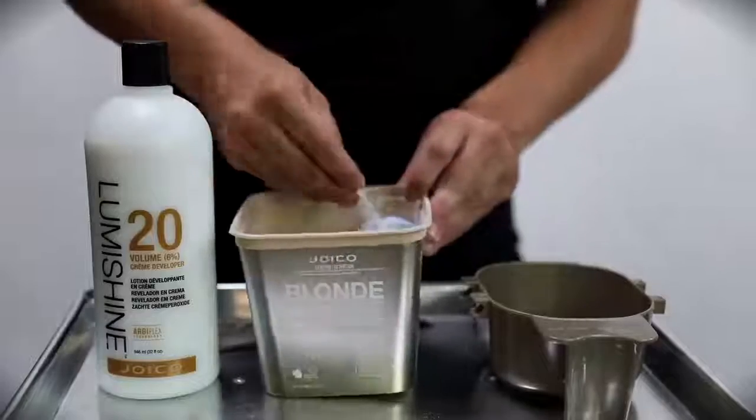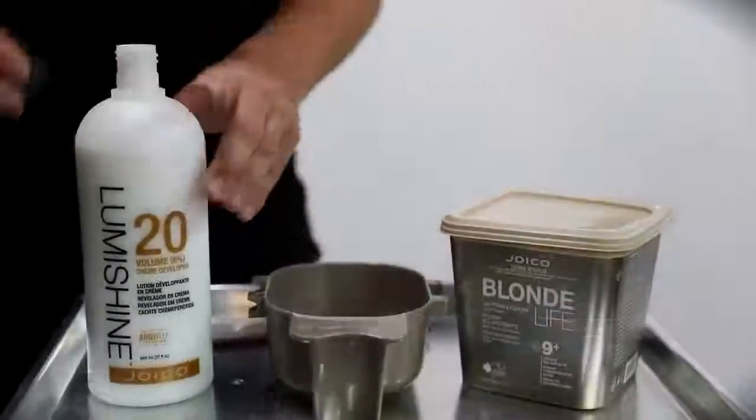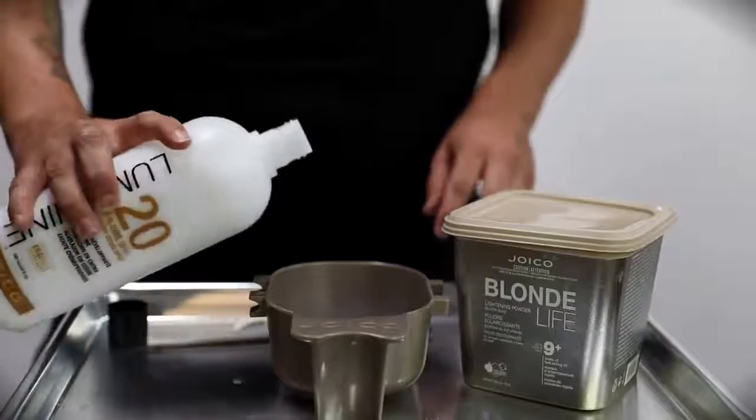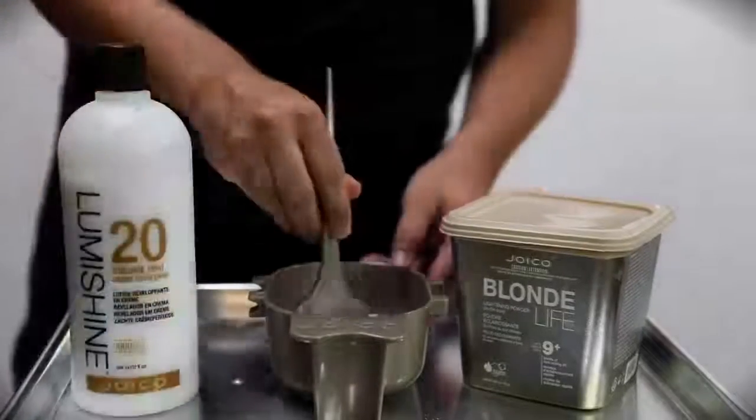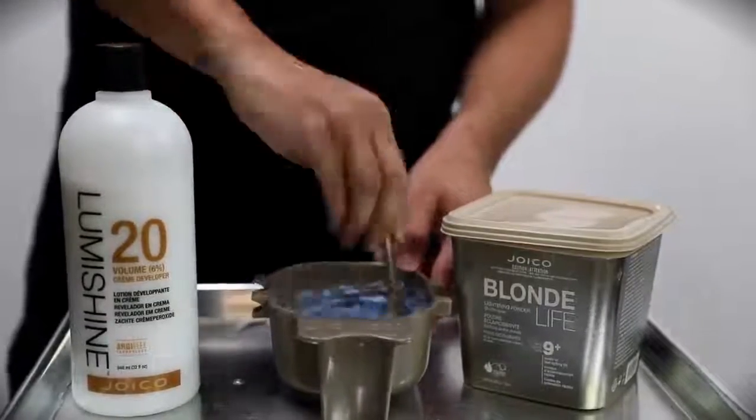I'm going to do a base lightening. She's really sitting at about a level 7, so I chose Joico Blonde Life. It gives you 9 plus levels of lift. We don't need that because she's already at a level 7, so I'm using 20 volume to keep things gentle.